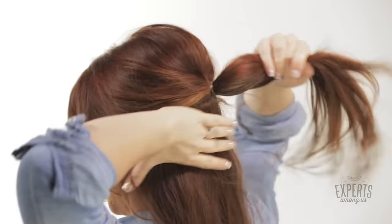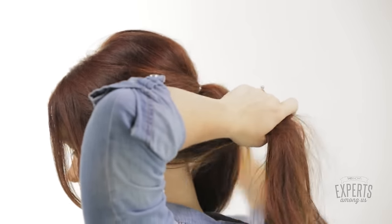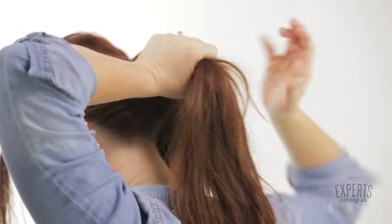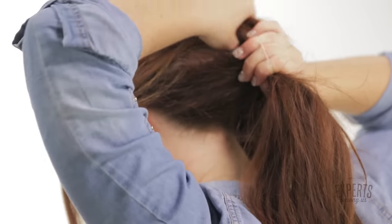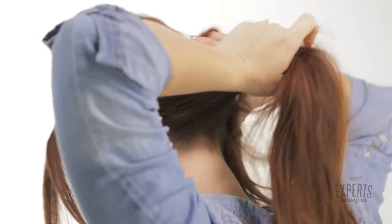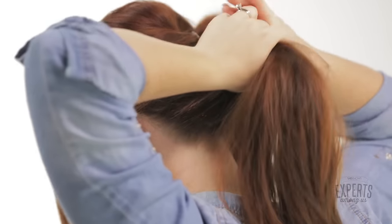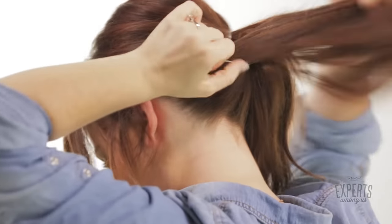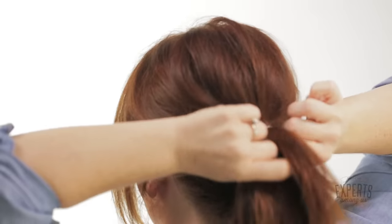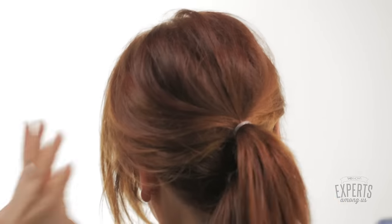Now we're going to throw in your second ponytail. We're stacking this one right underneath the first one. We've got our second pony, and see how they're stacked? Just like this.